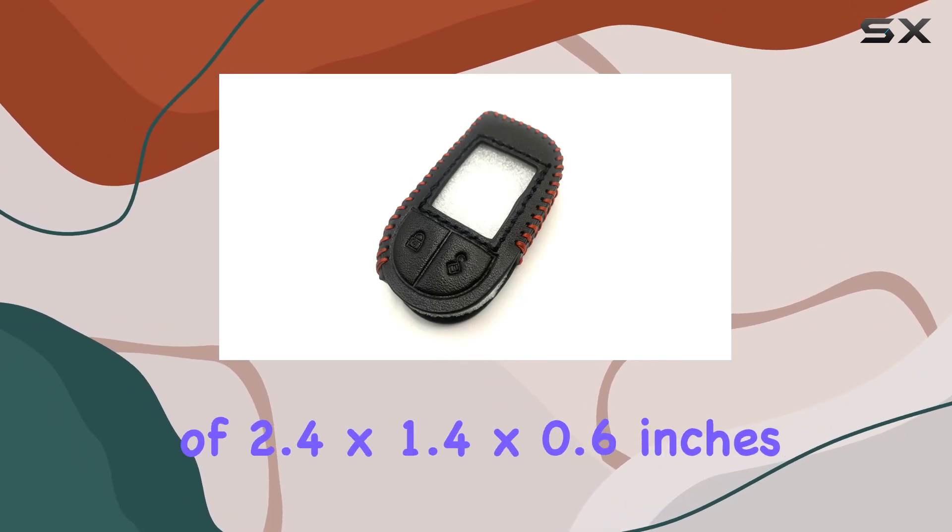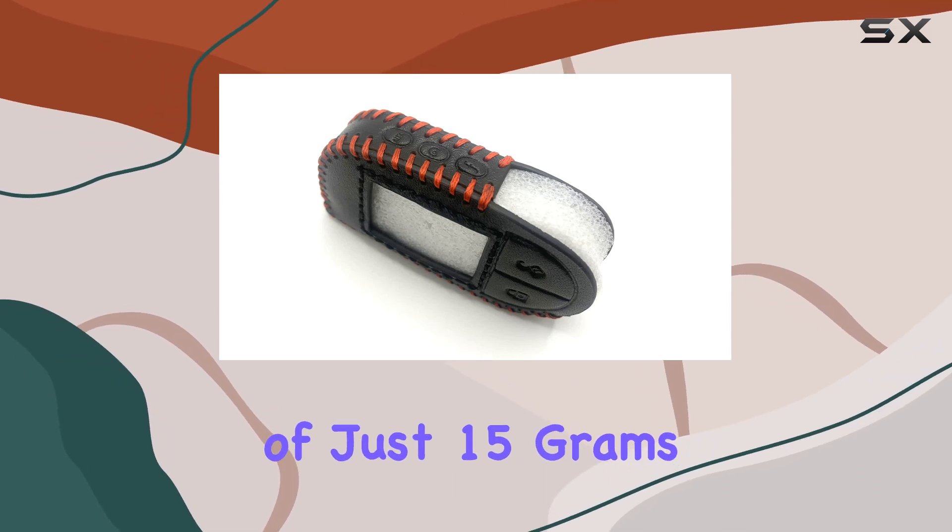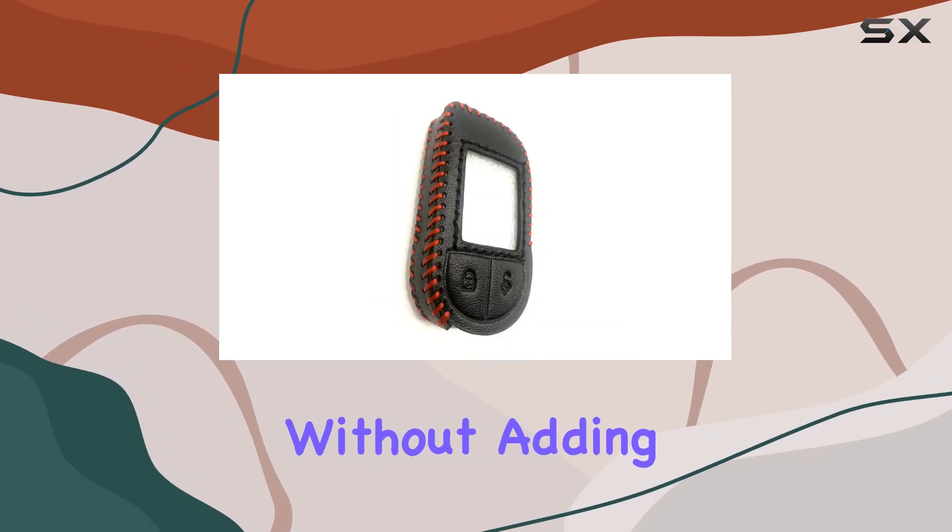With dimensions of 2.4 by 1.5 by 0.6 inches and a lightweight of just 15 grams, it fits comfortably without adding bulk to your remote.